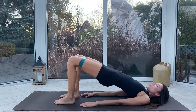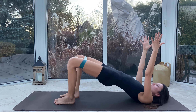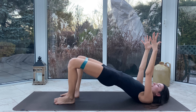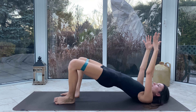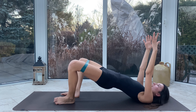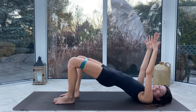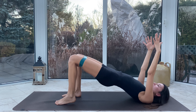Hips lift, we open and close — this is like a rest. Open and close, lift those arms up for ten, nine, eight — hips come higher — seven, six, five, four, three, two and one. Right away we're coming on to the other side.